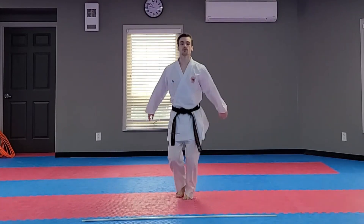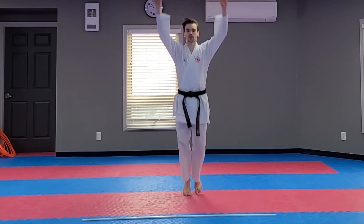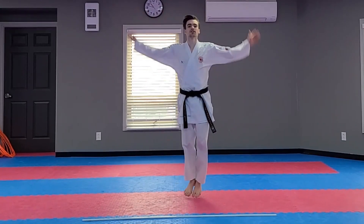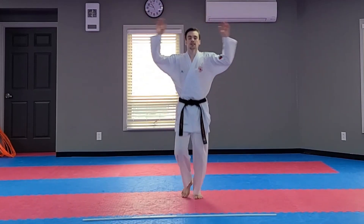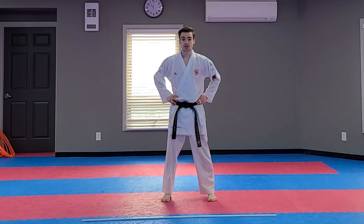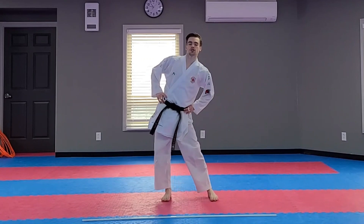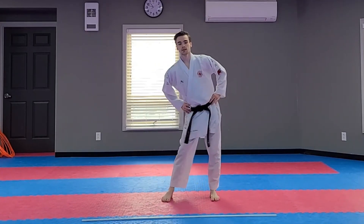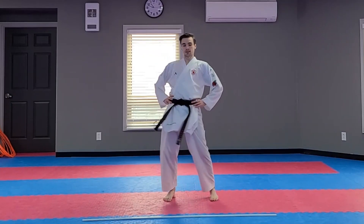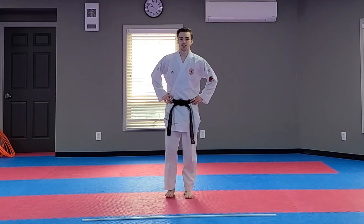Now you're going to swing your arms — swing your arms, warm up your upper body. Switch directions, other way. Good. Now stand where you are. Hands on your hips, and you're going to rotate your hips like you're using a hula hoop, just like so. Good, nice job everyone.